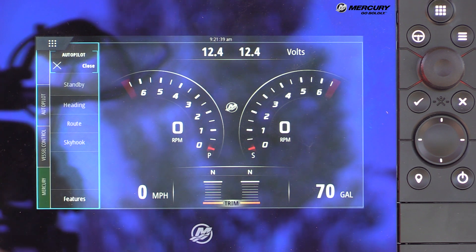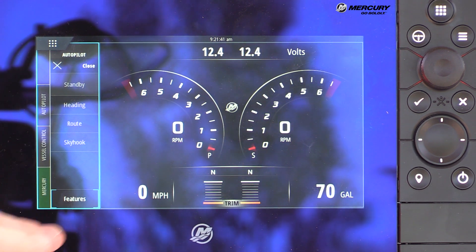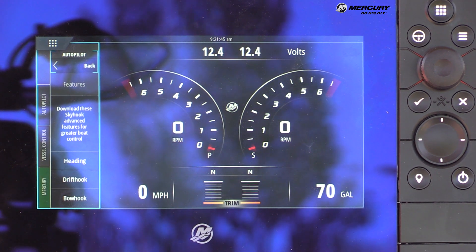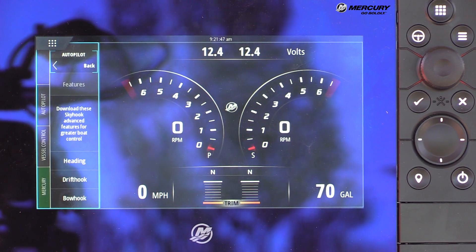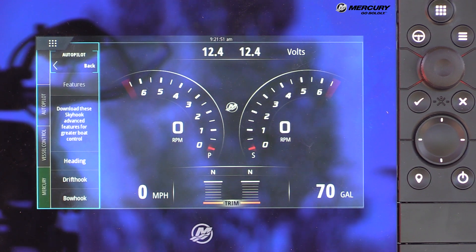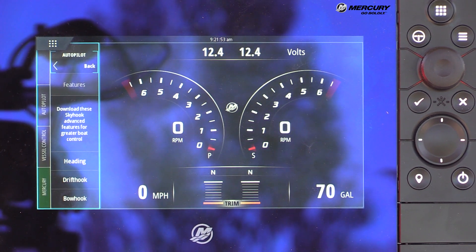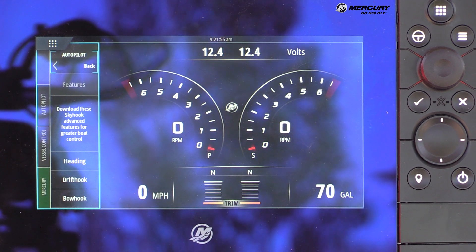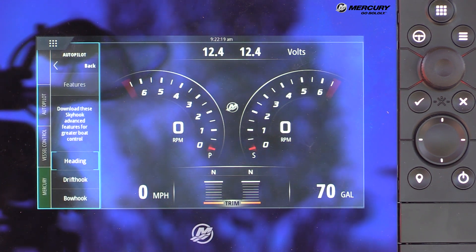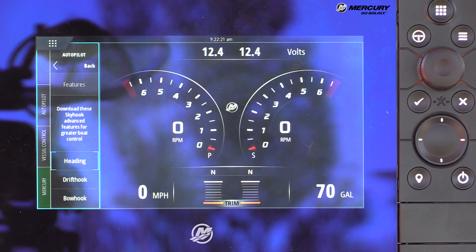At the bottom of the autopilot tab is a Features button. Touching Features shows a prompt to download Skyhook advanced features for greater boat control — this is part of new downloadable content available online. Users go to a website, download access codes to unlock these features. The three features currently for sale are Heading Adjust, Drift Hook, and Bow Hook.